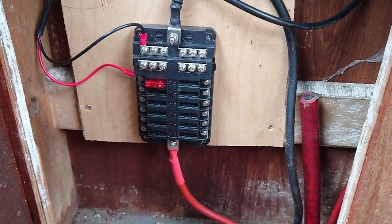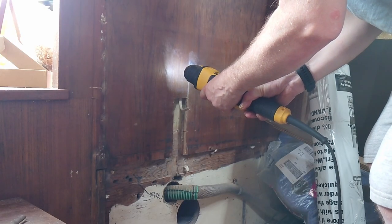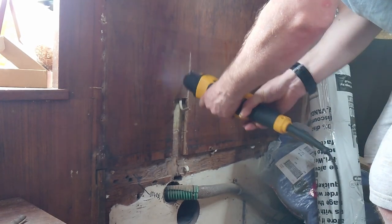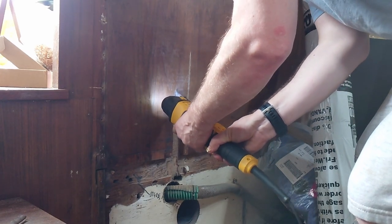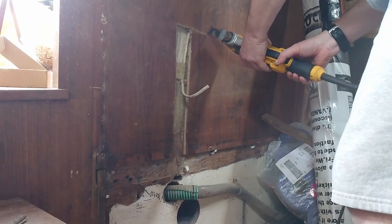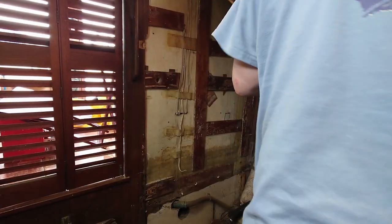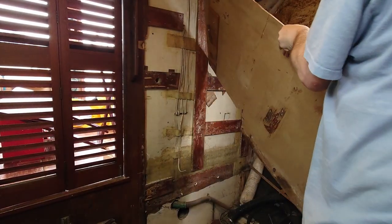Once that was all cleared out, I installed a new fuse board in the bottom of the console. With the new fuse board in place, I intended to use the old cable routes out of the cover, so I had to cut a few exploratory patches in the wall in the saloon. Unfortunately, these got bigger and bigger until it was clear the only solution was to remove the entire wall covering and start again.